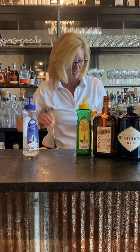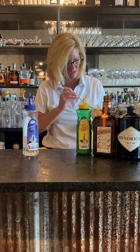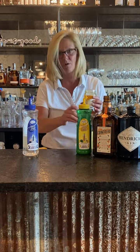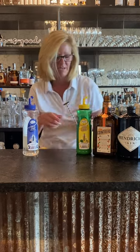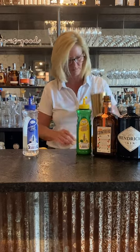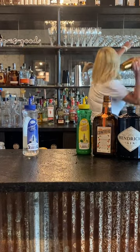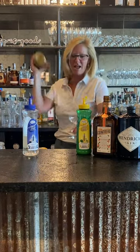For this one, depending on how sweet you want it — I don't like my cocktails too sweet — I did one bar spoon of apricot marmalade. And mix that up.